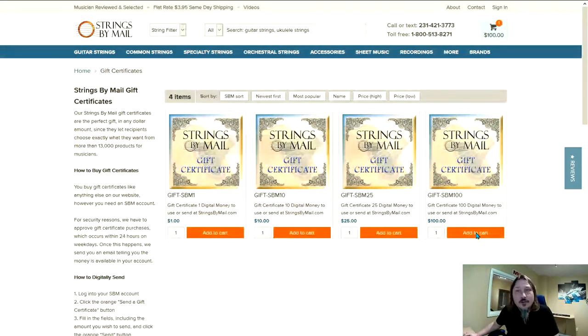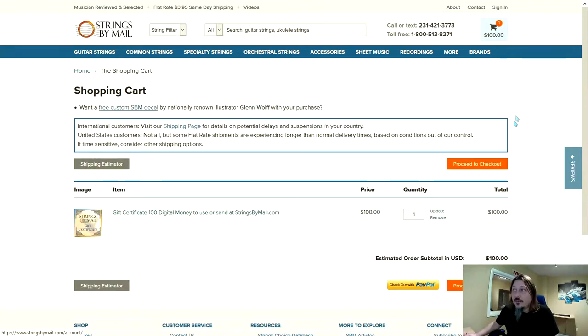Here you're going to select the amount you want to purchase and go to the shopping cart. Here you can sign into an existing account or you can proceed to checkout and check out as a guest.